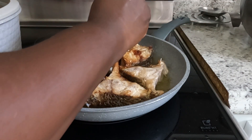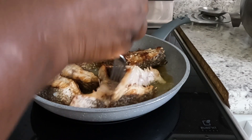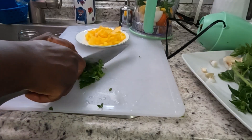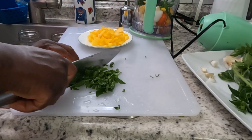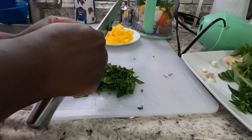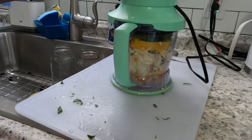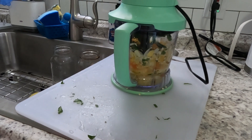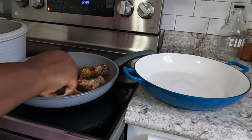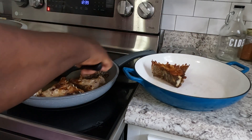My fish is ready — I'm going to flip it so it can cook on the other side. My fish is ready, so I'm going to take it out and put it inside this blue pot. That is where I'm going to cook my stew.